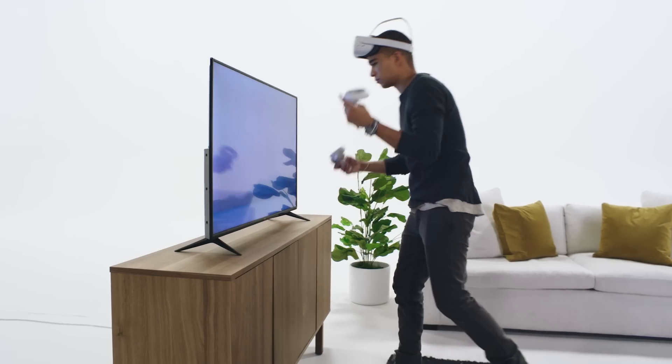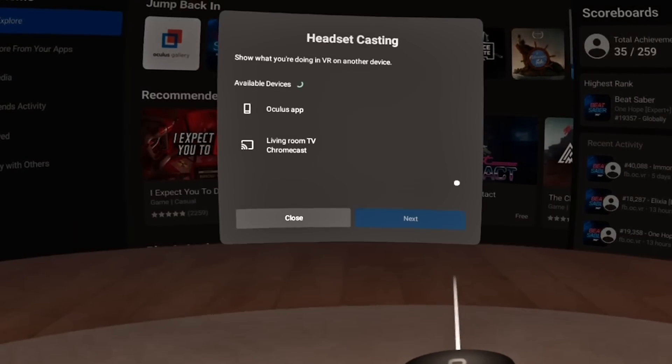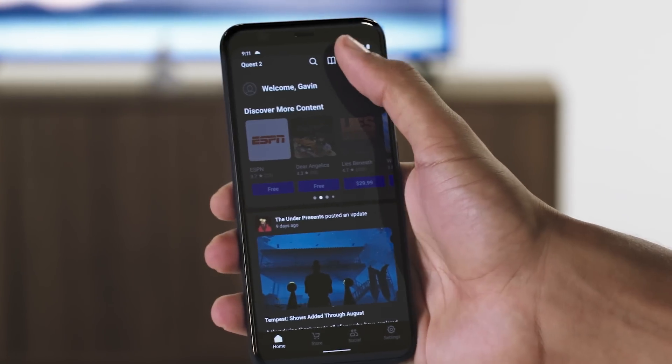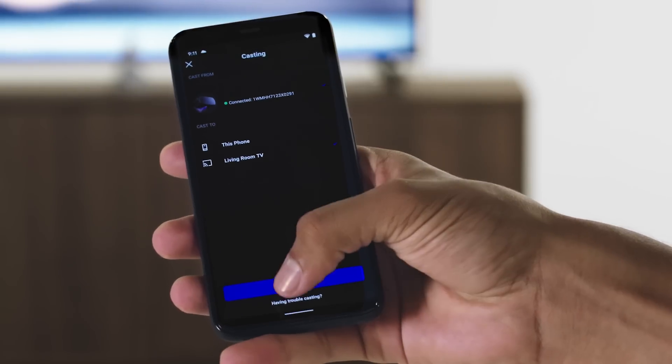Let's see how to do it from the player's perspective. From the home menu, click Sharing, select Casting, and then choose where you want to send your footage — to a phone or a TV. From the Oculus app, simply click the casting button in the top right corner and choose your destination. Then you'll get a confirmation message in your headset.